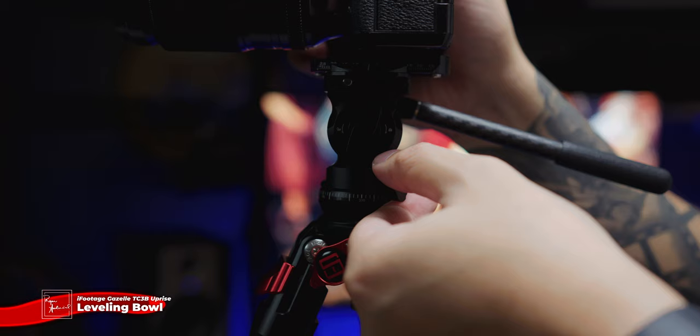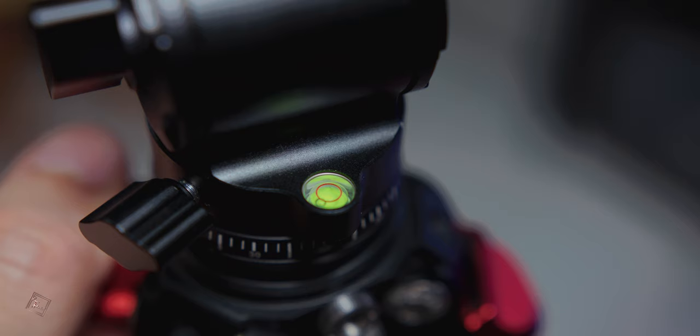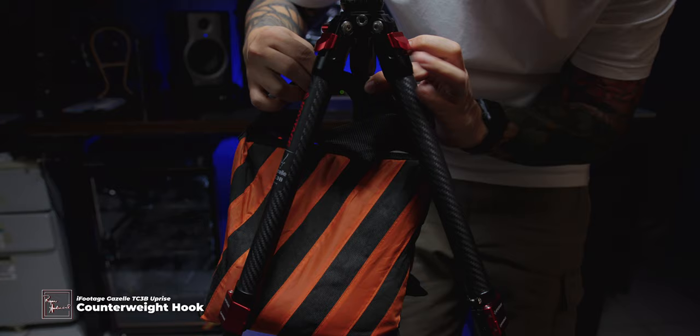Another cool thing about this tripod is it has a leveling bowl. So kahit nasa slope or inclined terrain ka, this will perfectly level your horizon. Meron din siyang bubble level para ma-check mo if level ba talaga yung shot mo. Another important feature for me is this hook yung nasa ilalim — this is where you hang your counterweight, because this is a lightweight tripod. Sometimes you need to have a counterweight para mas safe yung camera mo from strong winds and mga unexpected bumps.